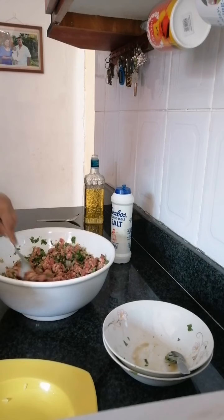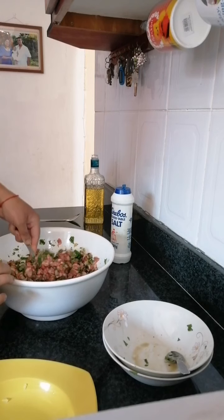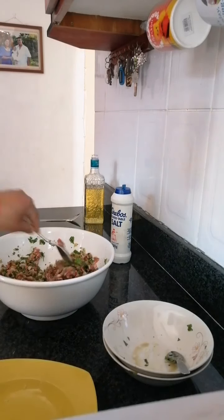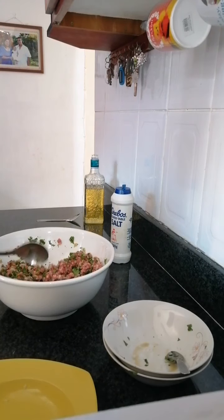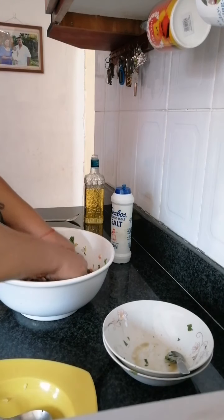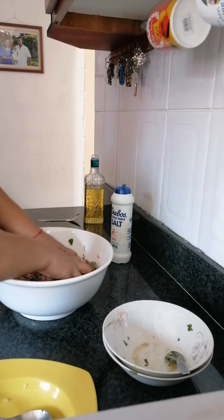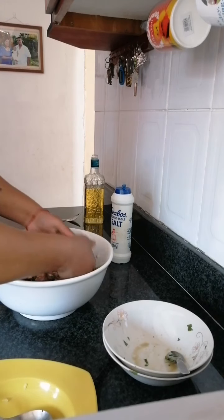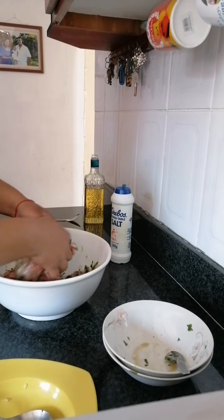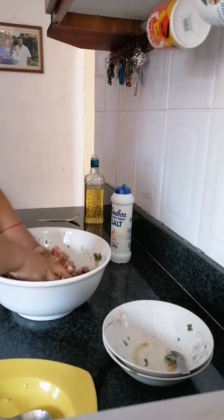Make sure you've covered everything with your cumin jeera powder, your salt and your spices. Now we're going to get our hands in there and give it a good mix until all the salt is absorbed and the cumin is mixed up into it — all the spices come together.